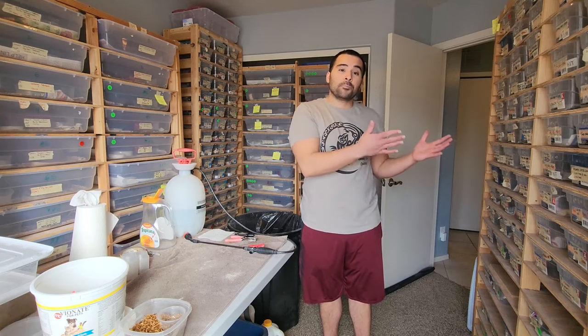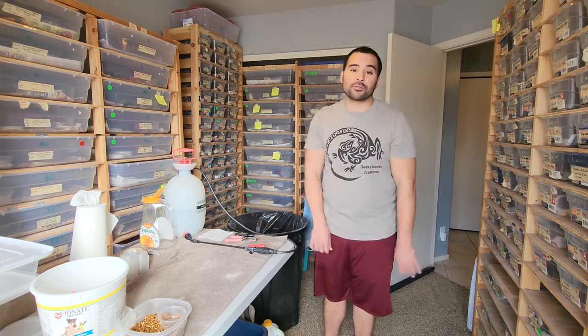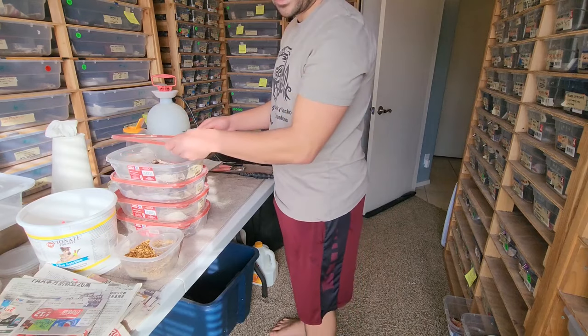Next on the agenda is upgrading some of our younger lemon frost leopard geckos into their observation rack. I'm going to throw a time lapse of that right here.